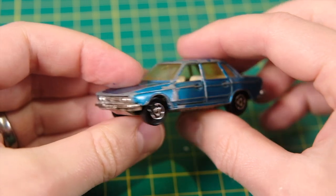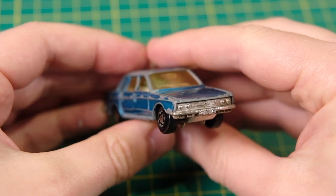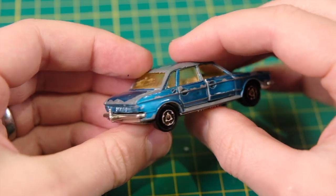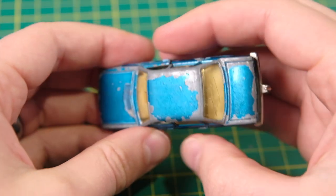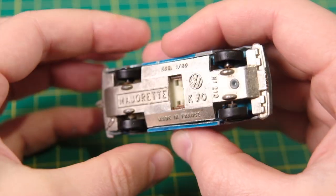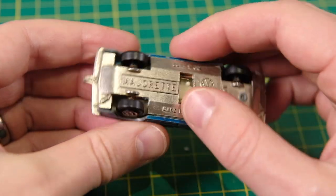Hello and welcome to DieCastRestos. I'm Jason and this is Majorette's number 210 Volkswagen K70. It was produced between 1973 and 1976, with these metallic blue coloured cars available from 1974 onwards. My example has flaking paintwork and a scratched rear window that I'll attempt to remedy with some polishing.